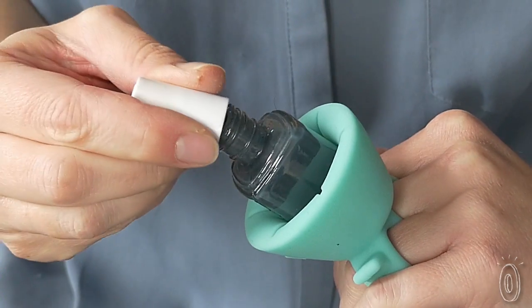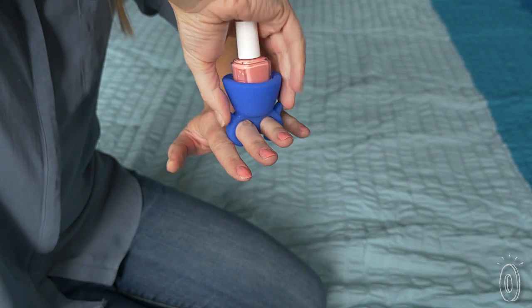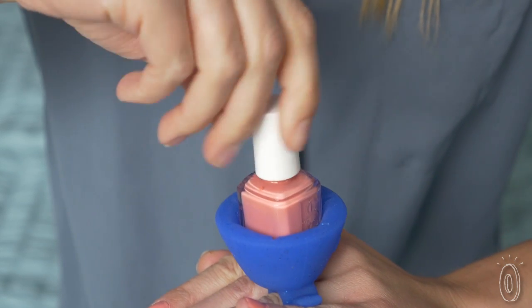We also really like being able to reach the polish at the bottom of the bottle. It's no problem to switch hands with wet nails — pinch the tabs to put the ring directly on your fingers. But before you switch, we recommend closing the bottle just in case.